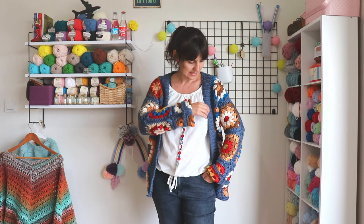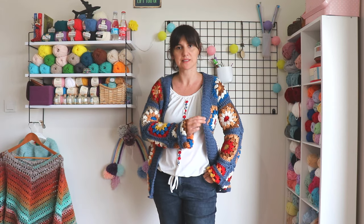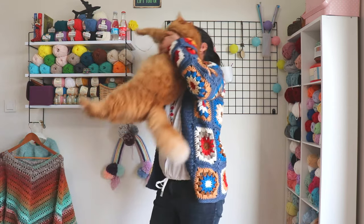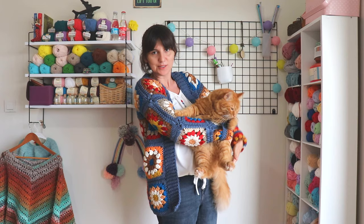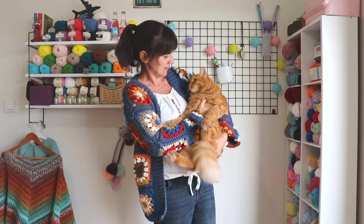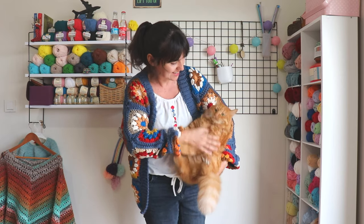You can find all this information in the description box. I used a six millimeter and a five millimeter crochet hook — six millimeter for the squares and five millimeter for the ribbing. I hope you like this. If you're ready, please don't forget to subscribe to my channel and let's start!